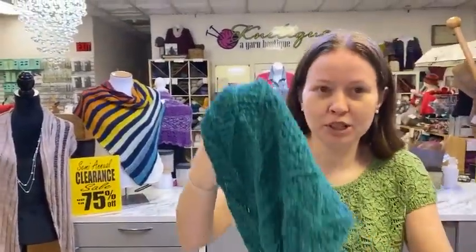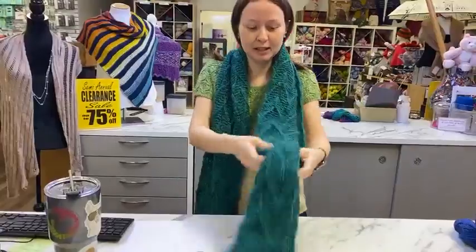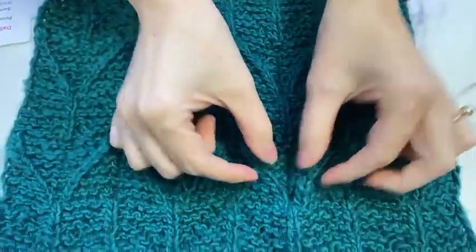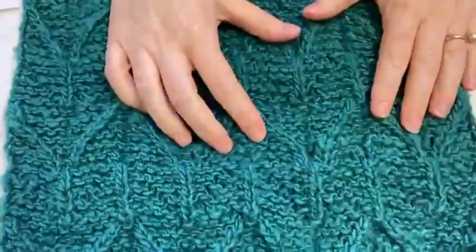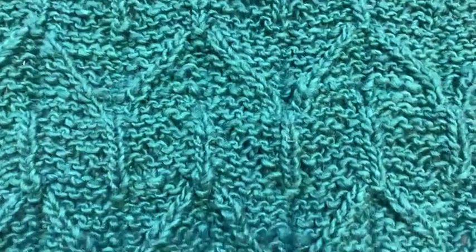We just finished this gorgeous Origami Scarf from Noro Yarns. It's nice and big so you can wrap it around lots of different ways. Look at this beautiful texture — it's like three-dimensional, and this is why they call it origami. It kind of looks like it folds in here and then comes forward, but it's not really doing that — it just looks that way. The ridge you see here is right here on the opposite side, so it's how the decreases and increases are placed that makes it look like this folded, three-dimensional amazingness.